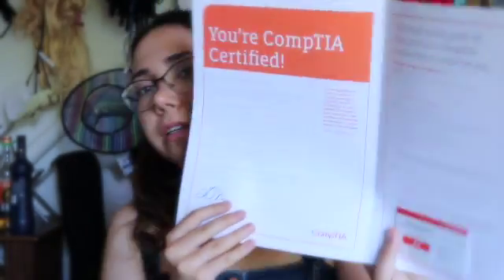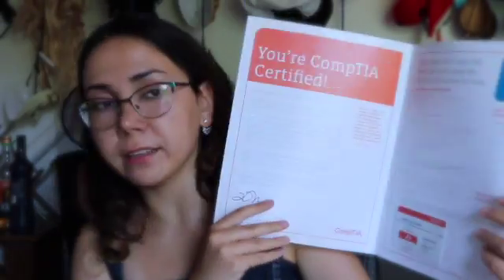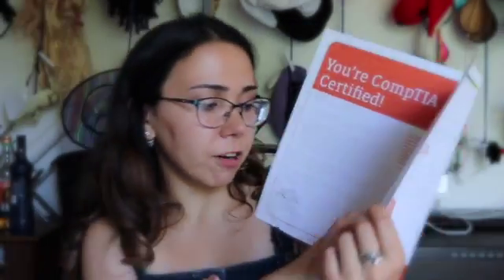The certificate looks like this — Version 2021. It also says how to level up with CompTIA resources, what else I can do, and other stuff — I think you can find it on the CompTIA website as well. And most importantly, it has my certification card, or badge I suppose. It says A Plus, it has my surname and my name on it, with the date and carrier ID.